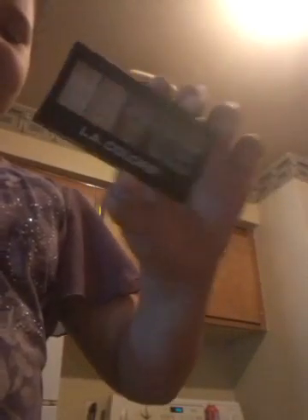I got this Matte LA Colors eyeshadow palette — Brown Tweed. It's really cool.